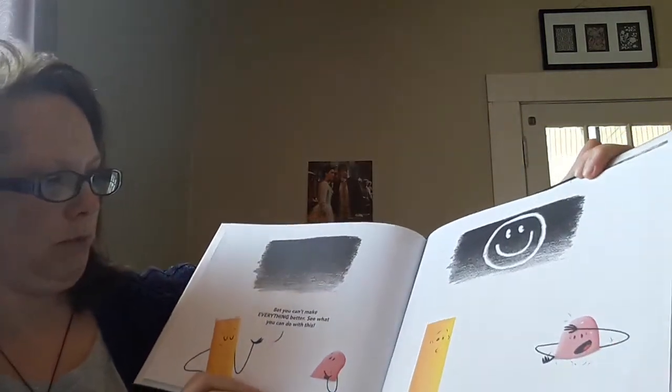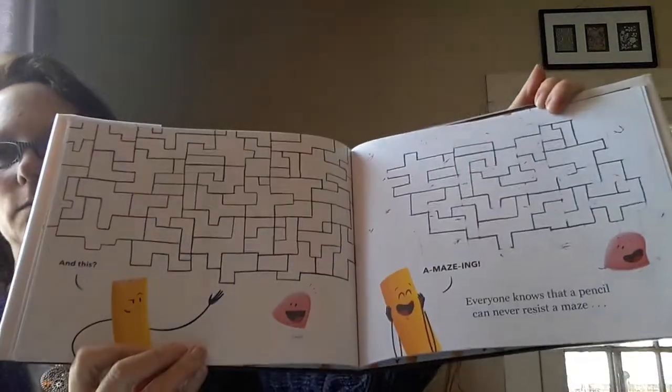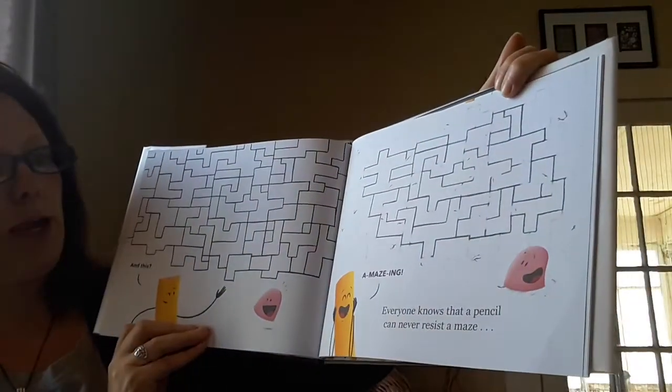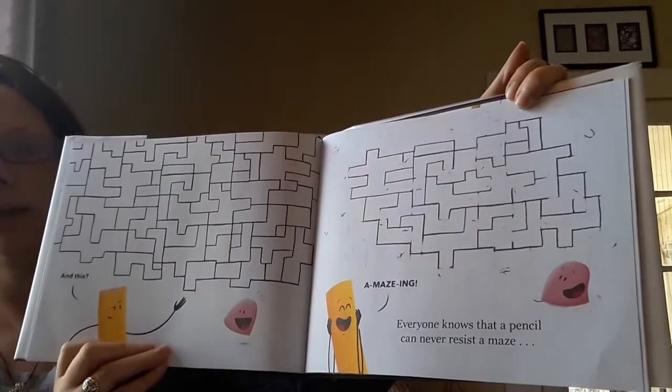Bet you can't make everything better. See what you can do with this. And this. Yes, amazing. Amazing. Everyone knows that a pencil can never resist a maze.